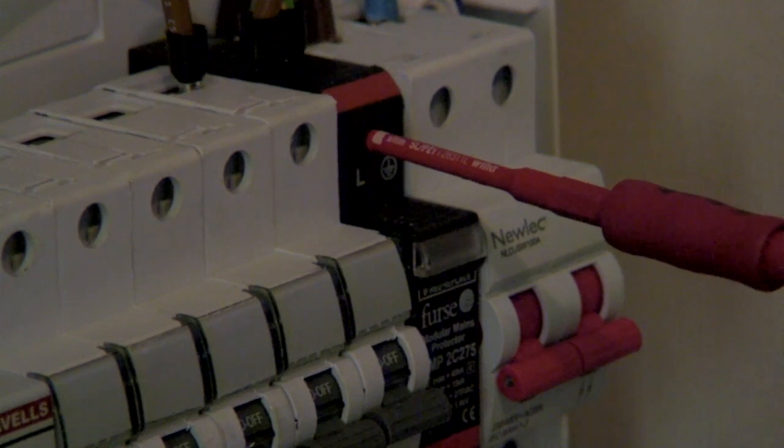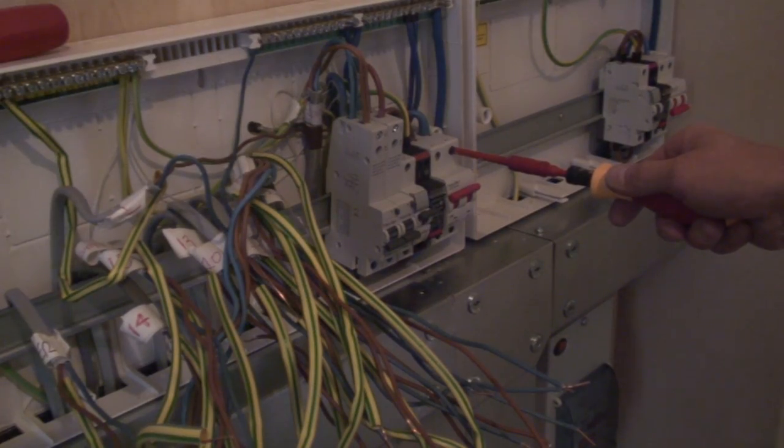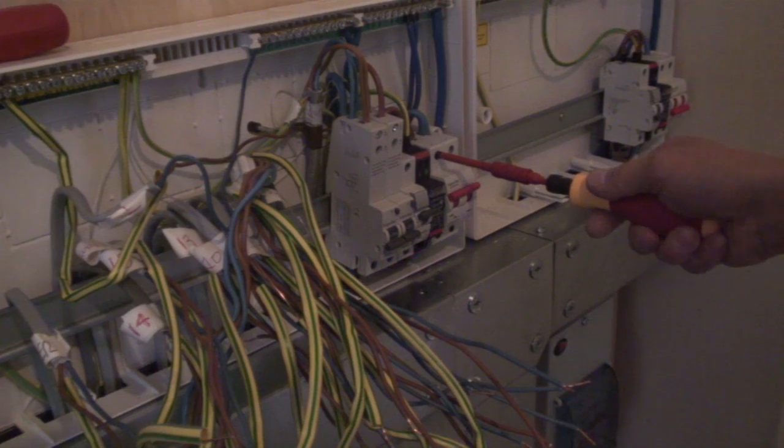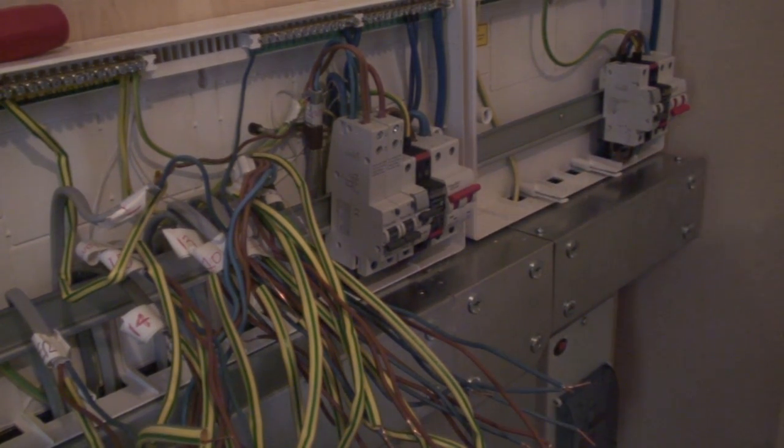And there we go, job done. It's important to ensure that we get a sound mechanical connection as well as a good electrical connection. A termination that is too loose can lead to arcing and hot spots; too tight and you risk damaging the terminal cage.